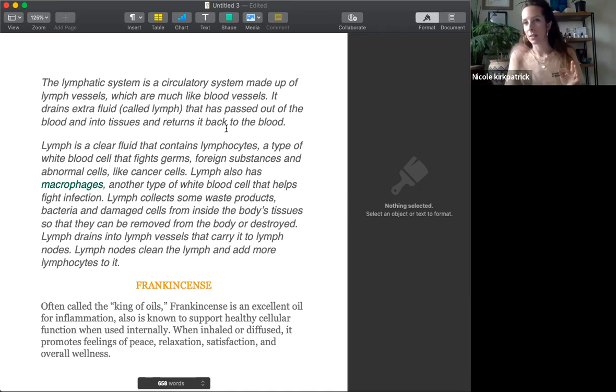Unlike the circulatory system that automatically runs and can't stop, the lymphatic system needs manual stimulation. That's why things like gua sha, dry brushing, massaging, exercising, jumping, jumping on a trampoline — these things activate your lymph to keep moving, to start moving and to do its job.